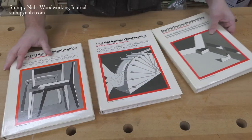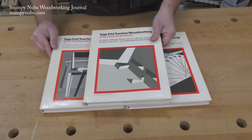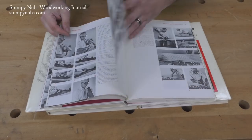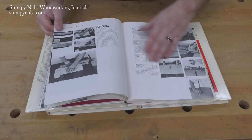Within these three volumes is a complete course in woodworking using both hand and power tools. The first book focuses on joinery. It begins with the basics — the wood, the tools, preparing your stock, and so on. He doesn't assume you already know everything, but he doesn't talk down to you either. Before long you're cutting your first joints, and he covers them all.